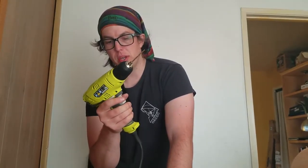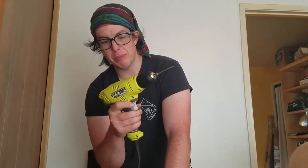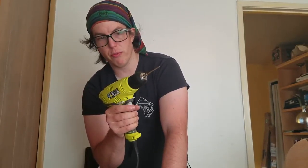Hello, Danny. So this button right here determines whether the drill is going to go forwards or backwards. We want it to be this way and not this way. So this way is forwards.